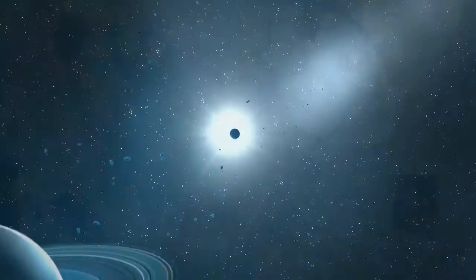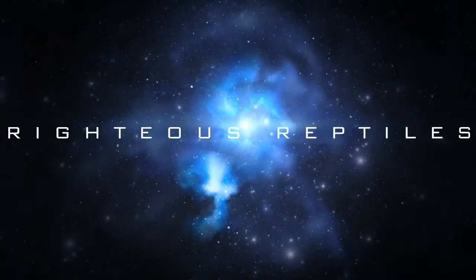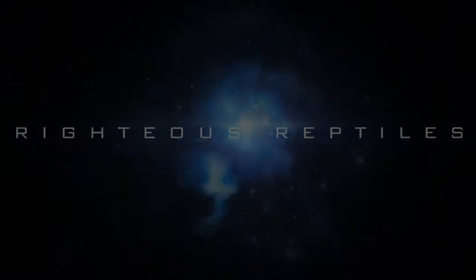What's up guys, it's Bryce here and you're watching Righteous Reptiles. Today's video will be five tips on helping you buy your new ball python — well, any snake really. Let's get into it.